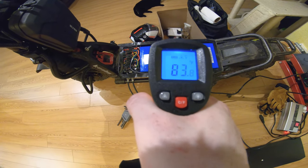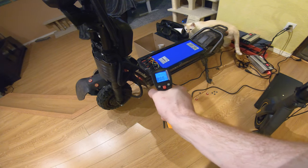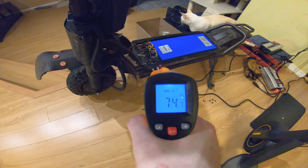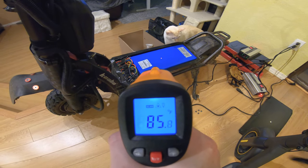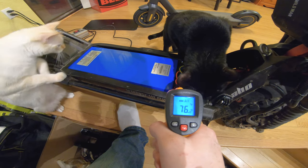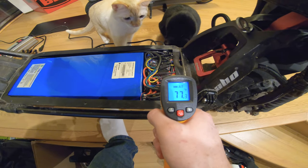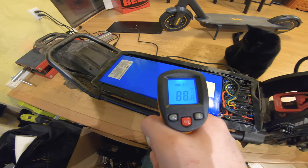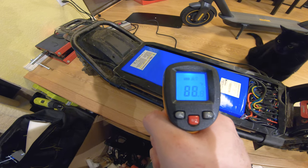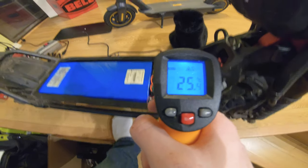It's about 8:30 p.m., been charging for about an hour at 10 amps. Temp of the charging port is 74 degrees, temperature on the battery pack is 86 — definitely warming up. The wire going into the battery from the controllers is about 76, and the controller itself is at 76. Ambient room temperature looks like 72. The battery is definitely the hottest component — for European viewers that's about 30 to 32 degrees Celsius.